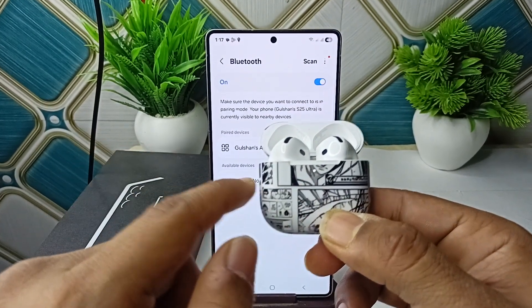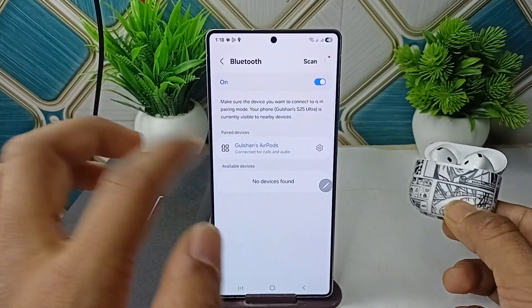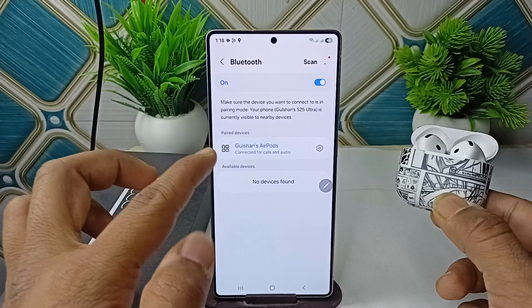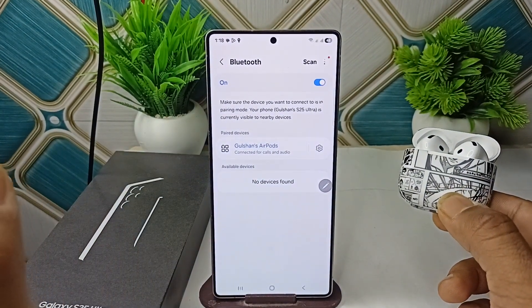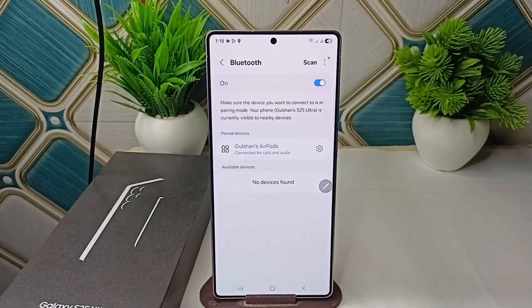You will see a white light appear, which means your AirPods have turned into pairing mode. Open Bluetooth on your device, go to scan, find your AirPods, and tap on them to connect. That's how you can easily connect and pair your AirPods to your Samsung Galaxy S25.